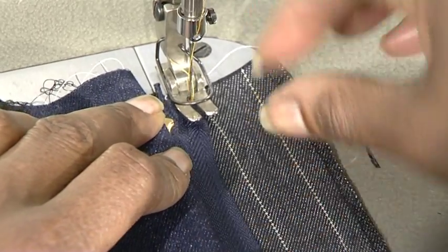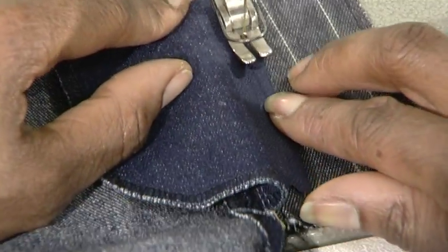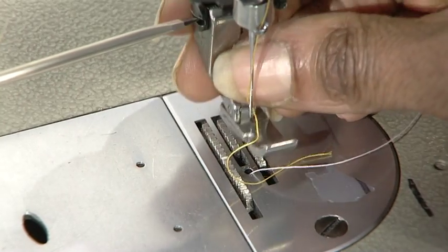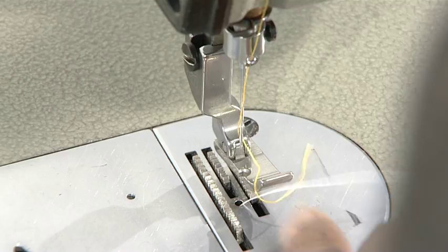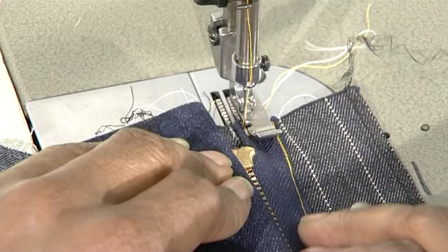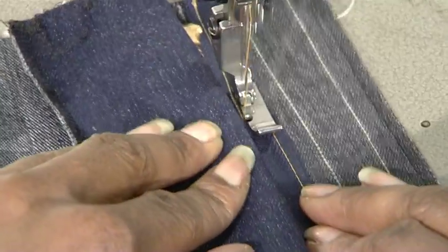Turn the garment over and stitch the zip to the facing of the right front. With all layers of the garment back, stitch the zip only to the facing. Stitch to the end of the facing and remove from the machine. Now we have completed the first row of safety stitch to the edge of the zip. We can now go back to the right-handed zipper foot and put a second row of safety stitch close to the zip teeth. Take care not to stitch too close to the zip or the zip will not open smoothly.